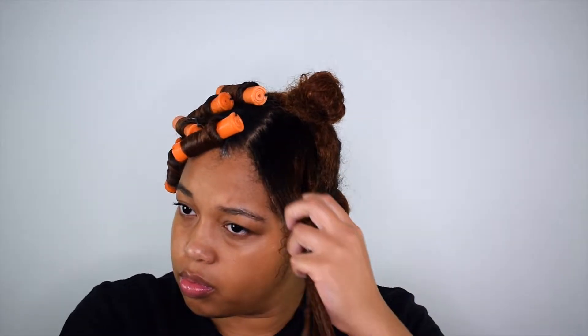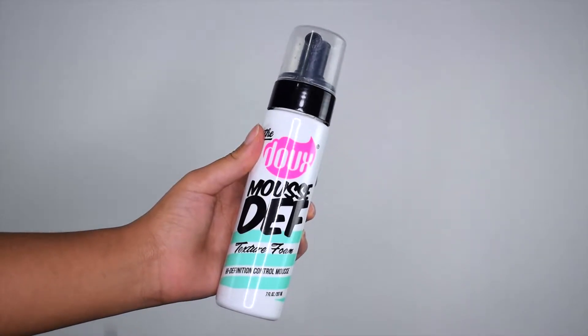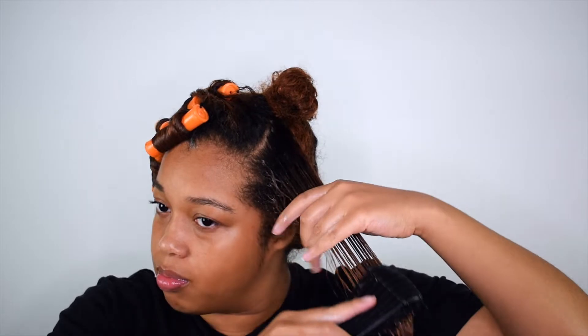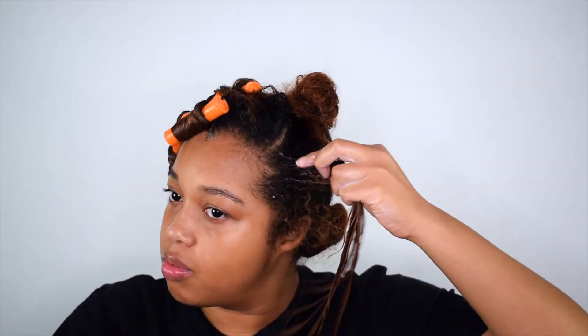Now I'm going to apply this mousse — Dew by the Dew — and use a detangling brush to make sure the product is evenly distributed through my hair. You definitely could just use this product alone if you wanted to, but for me I just need something a bit more moisturizing.